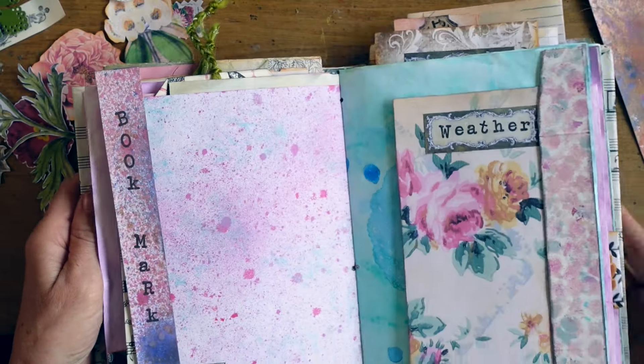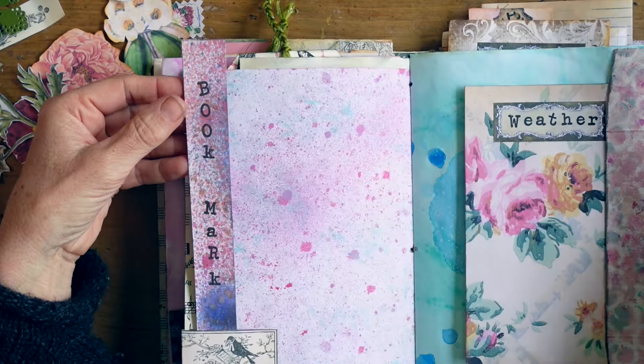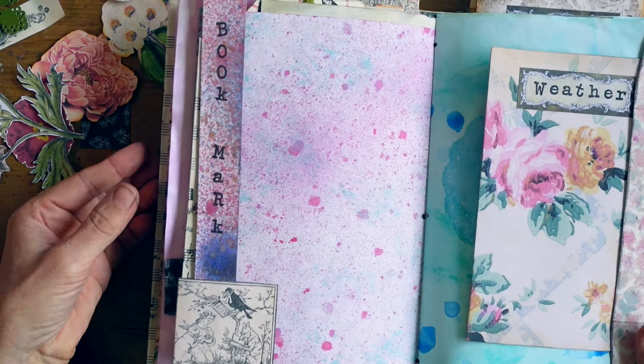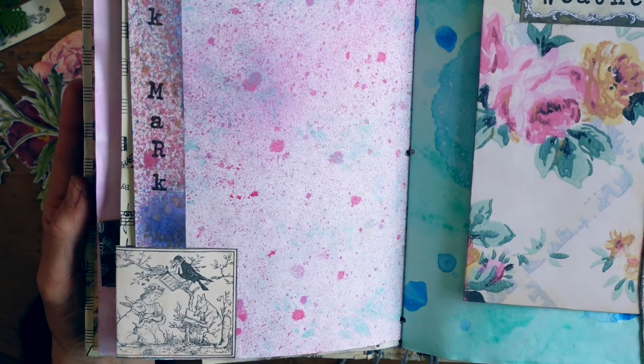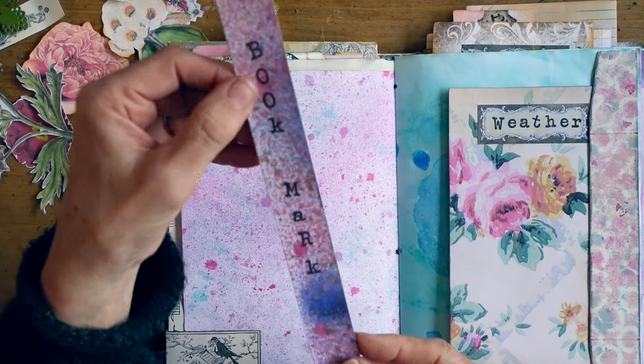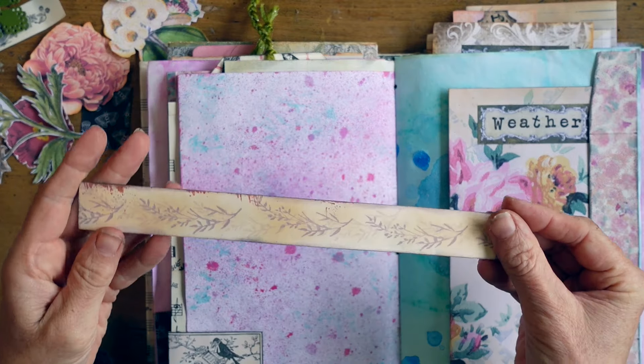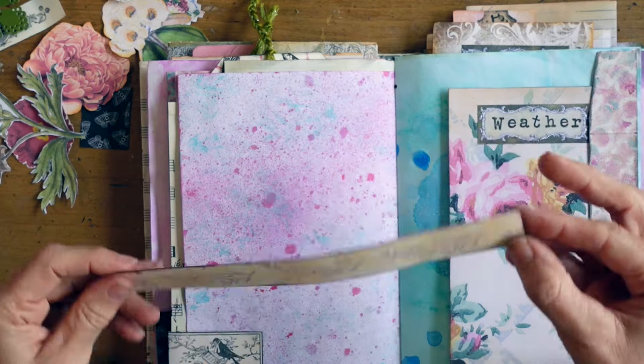And here's another off cut — it's really substantial, it's 110 pound, like 300-something GSM. So it would be an excellent bookmark. It's thick and you could maybe use it wherever you'd like — maybe in something you're reading, a novel, or in this journal.